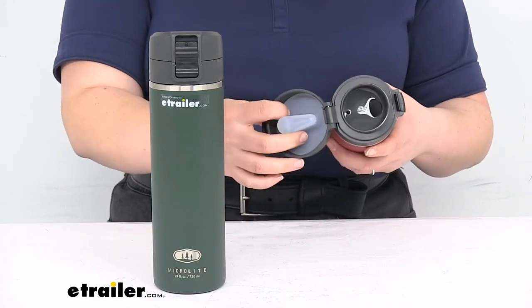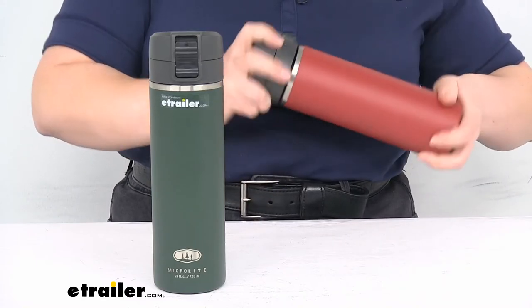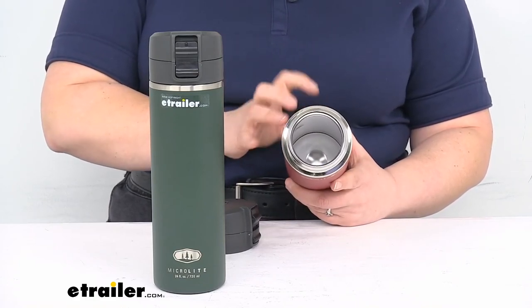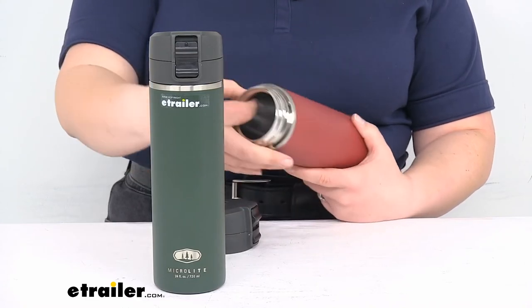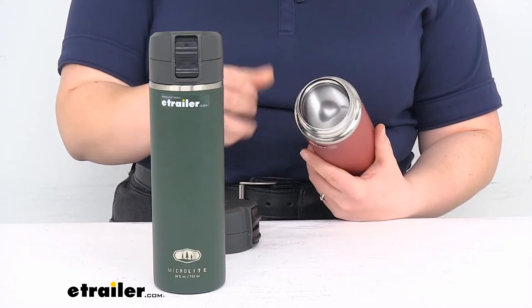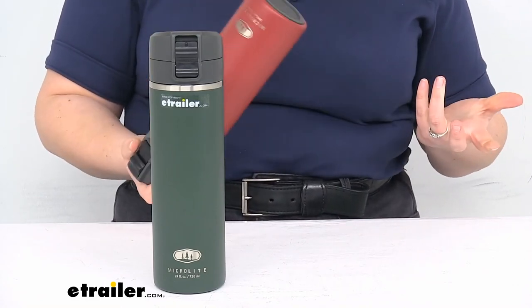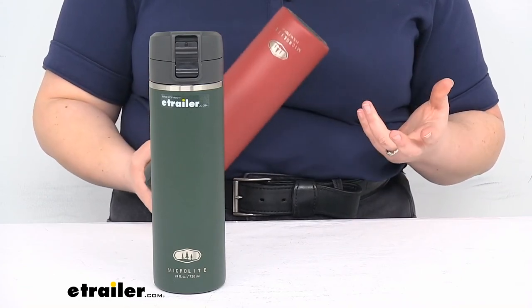The inside is also going to help keep everything insulated, so your drink will stay at whatever temperature you want for a long time. What's nice about the MicroLite is that it gives you that insulation without being as bulky as some other insulated water bottles — the walls are pretty thin. That might sound like it would dent easily, but I'm not particularly careful with my stuff, and somehow mine still hasn't been dented, so it seems pretty sturdy.